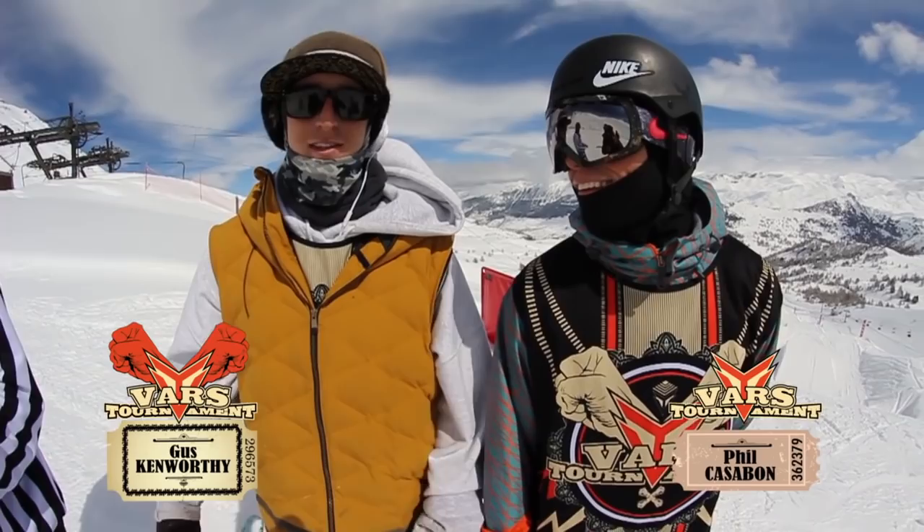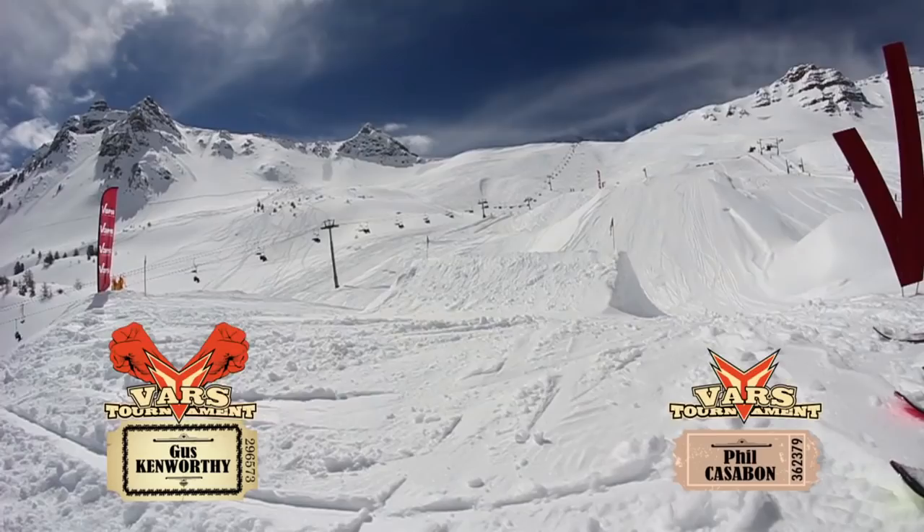What's up guys? We're about to play a game of skate and Gus will start. What's it gonna be, Gus?